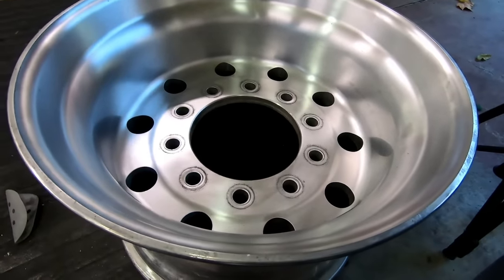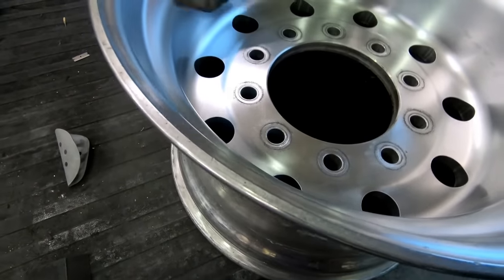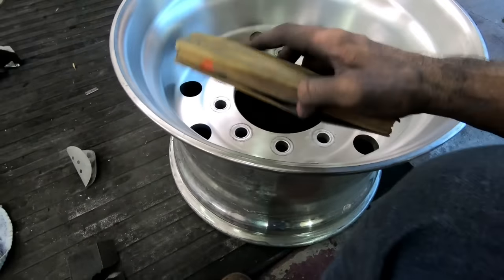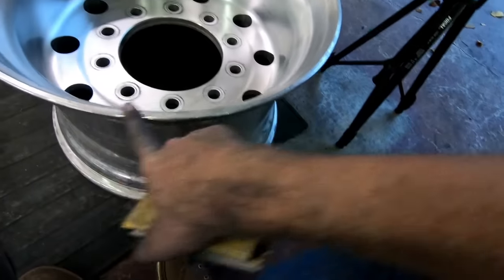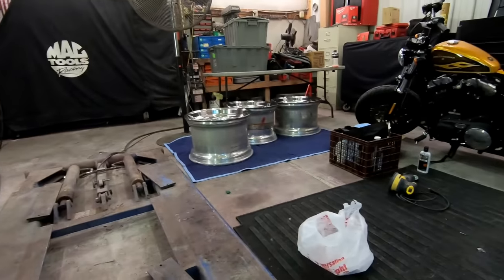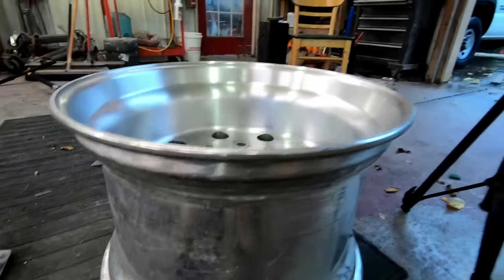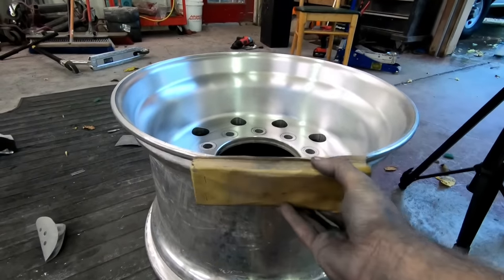This wheel is pretty much ready to polish. For this lip — this ring that goes around — I made some sanding blocks: it's 320-grit sandpaper stapled to a piece of wood. I go around the wheel like this to keep that lip flat, and also on this edge. I did that on all three wheels already, because I want to polish this part of the lip too, so it doesn't look like you missed a spot when the tire goes on.